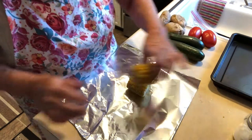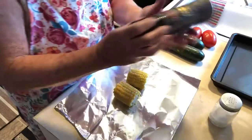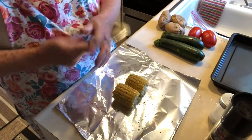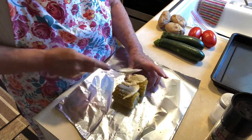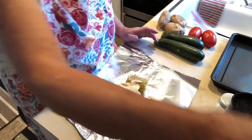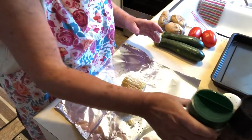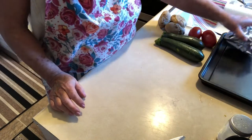I love corn, so I have these little pieces of corn. I'm just going to put some salt on them, some pepper, a little butter, and sprinkle them with some parmesan cheese. Then I'm going to wrap them up and put these on the barbecue.